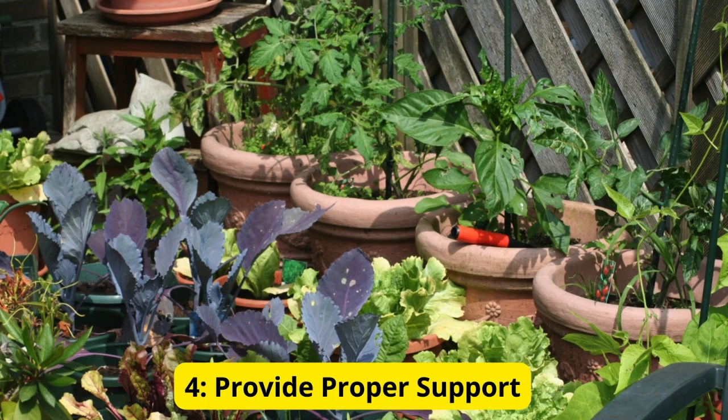Tip 4: Provide proper support. Tomato plants can become quite tall and heavy as they mature, so it's important to provide them with proper support to prevent them from sprawling on the ground and to help keep their fruit off the soil. Use stakes, cages, or trellises to support your tomato plants as they grow.